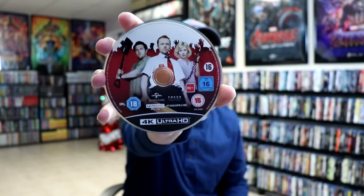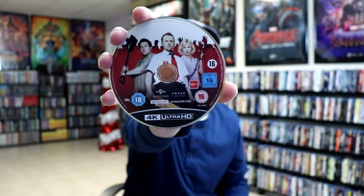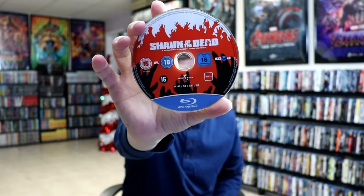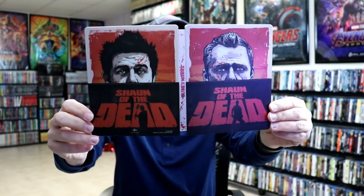I really like the way that they did that. And we do have some disc art. So here's our 4K disc. This is pretty much the traditional artwork for Shaun of the Dead. And we do have different artwork on the Blu-ray disc. Check out the inside artwork. Really nice. Very nice addition to the Shaun of the Dead steelbook collection.